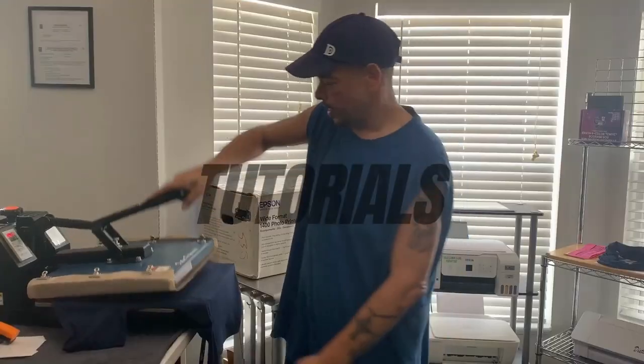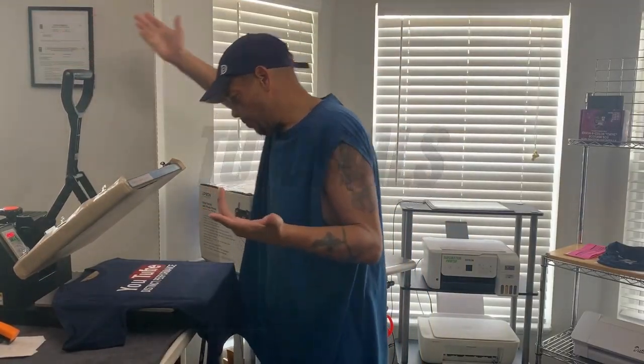What's up YouTube, good morning! I'm in the shop and I've been having a small issue with the nozzle checks. It's not major, it still will print, but I like it to be perfect. Stay tuned right after this intro.